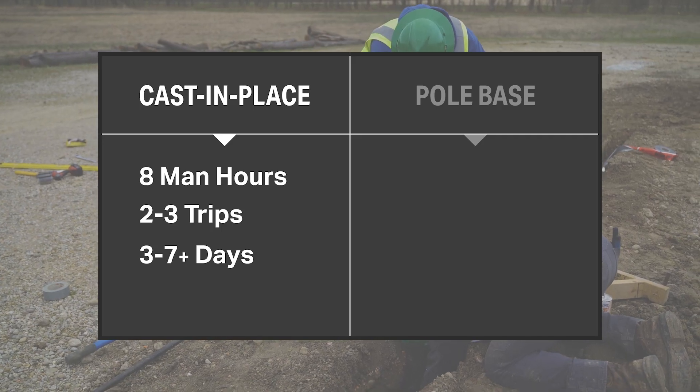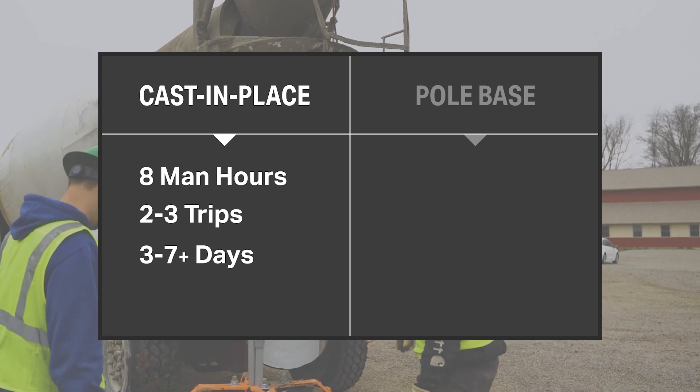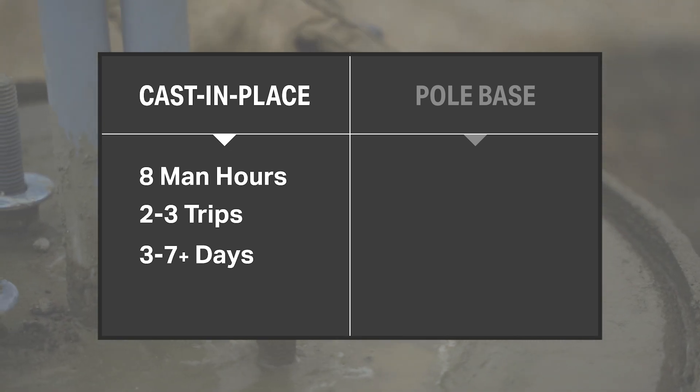For this project, the cast-in-place base took two to three guys about eight man-hours. And then we've got to wait seven days before we can set that pole.